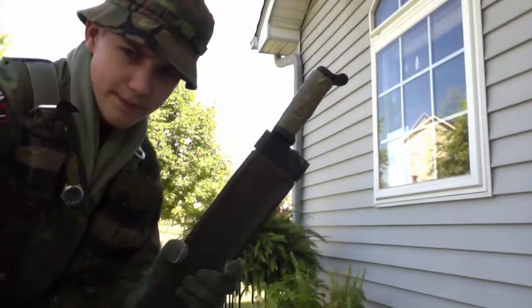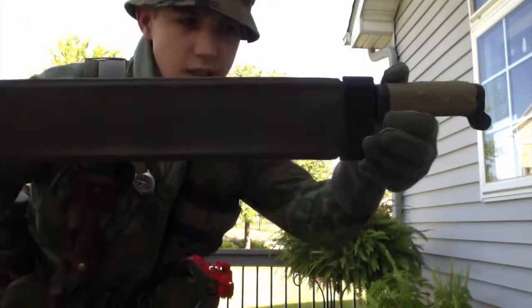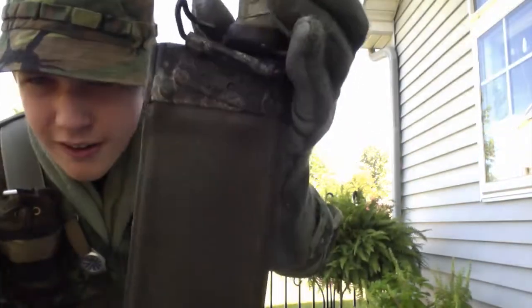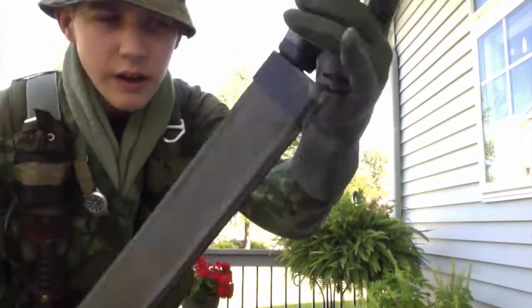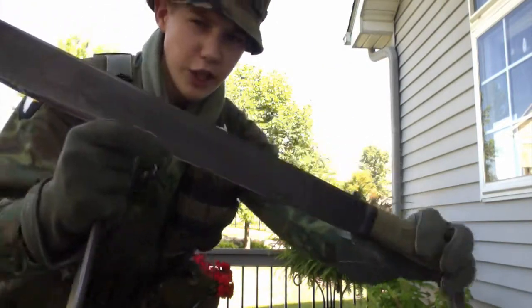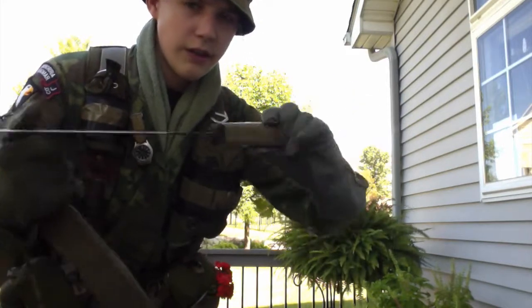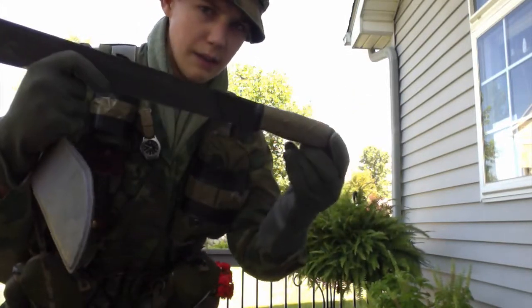Here's my machete. It's a '66 dated sheath, and the machete is an Ontario-made machete. I just put 100 mile an hour tape around the handle to give it a better grip.